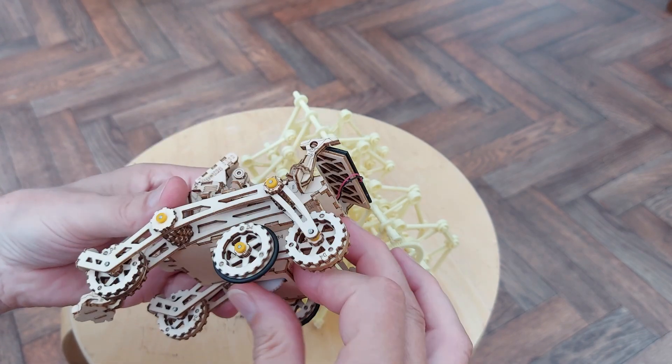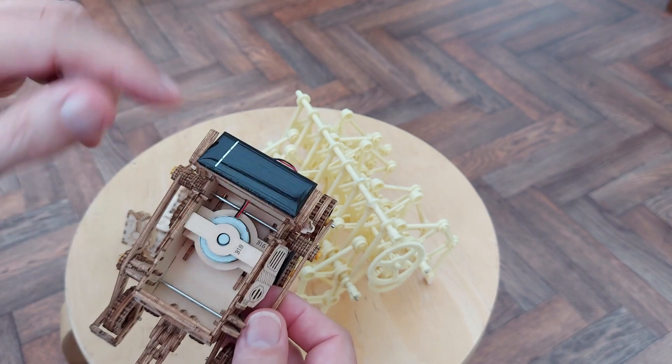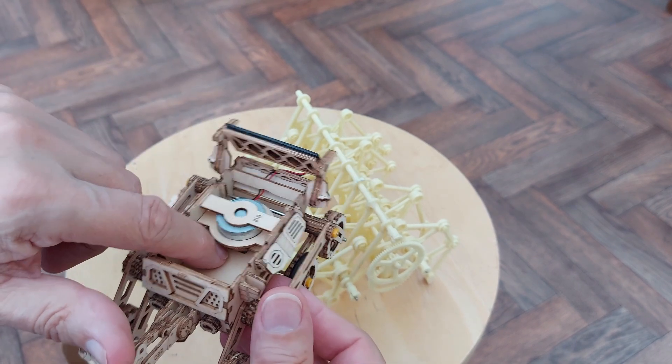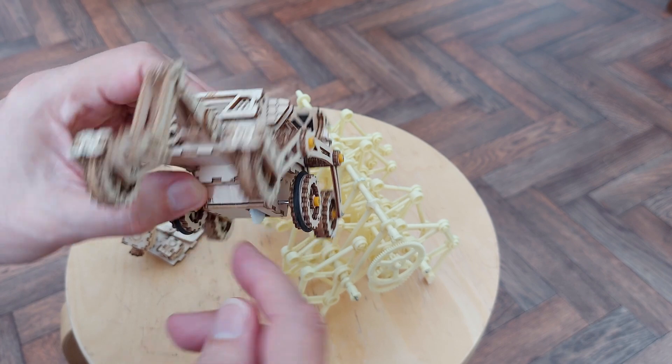That drives these middle wheels. If I pull it apart - so solar panel, direct drive to that motor, then through a series of gears to gear it down, to give it plenty of power - it drives that one.